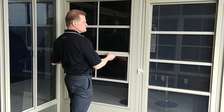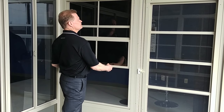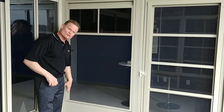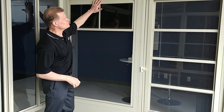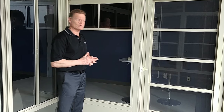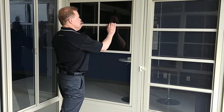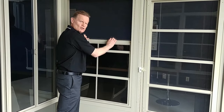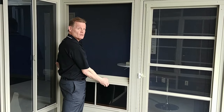Four-track means that each of these panels rolls and rides in its own track. That allows them to completely overlap each other, achieving approximately 75% ventilation. You can stack them all the way to the top, all the way to the bottom, or anywhere in between.